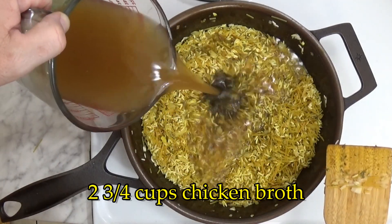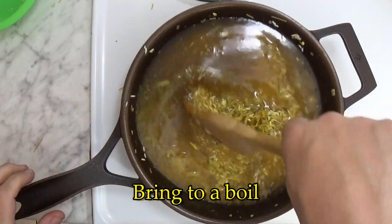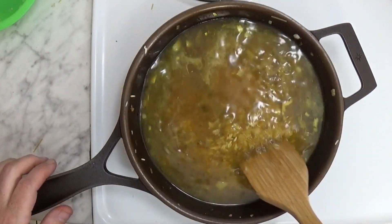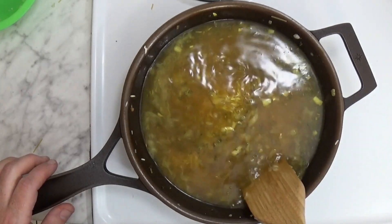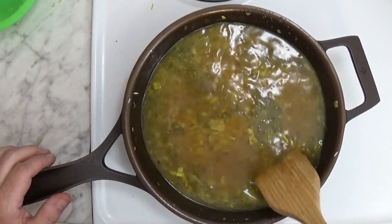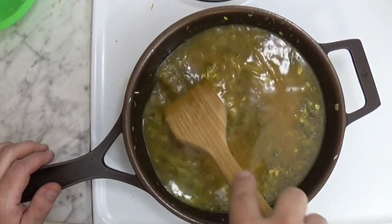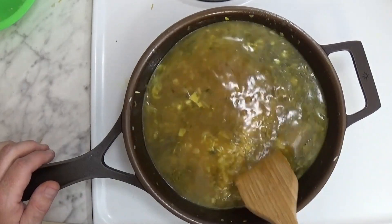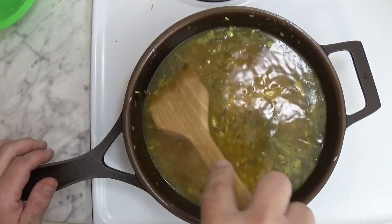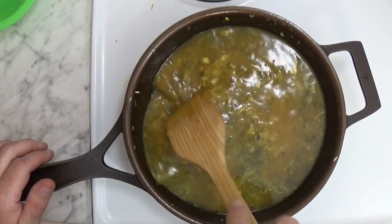Now we stir in just under three cups of chicken broth and we bring it to a boil. Given this is cast iron, that probably won't take very long. By the way, notice this is another rice dish — also a pasta dish that you can make without tomato sauce. I love tomato sauce, but it is another way to use your pasta without having to drown it in sauce.